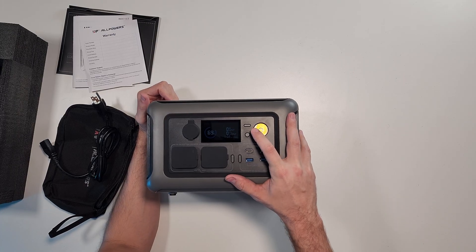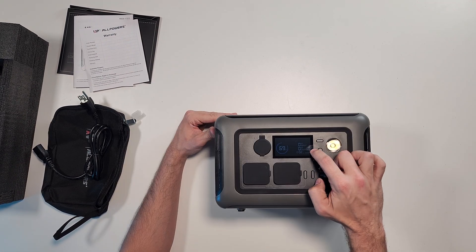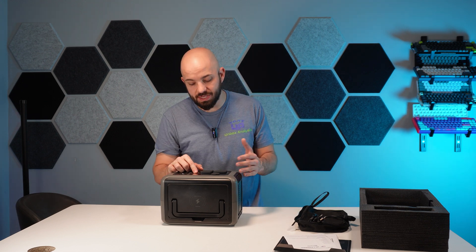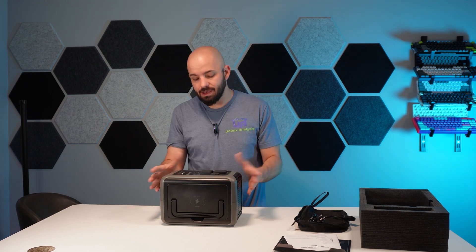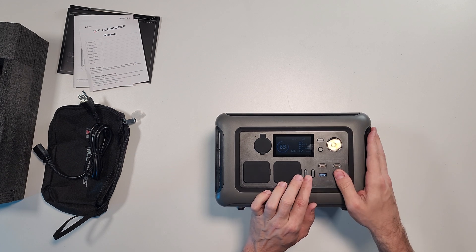Let's get a close look at the screen here. In person, the screen looks great — it's very clear. It has your input, your output, then it has the approximate amount of days left of power usage, which is going to adjust based on what you're using. Currently, with nothing plugged in, it just kind of sits at two days. Very typical to a lot of these other units — you have different outputs for each side that you turn on depending on when you need them.